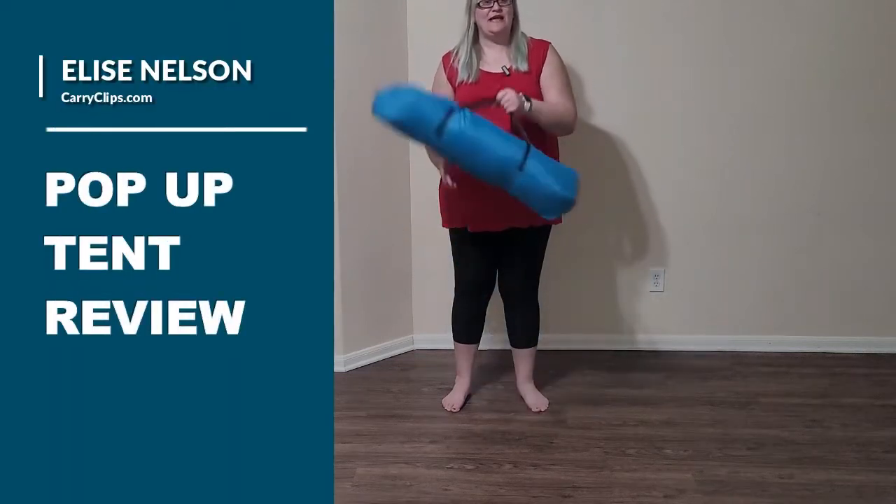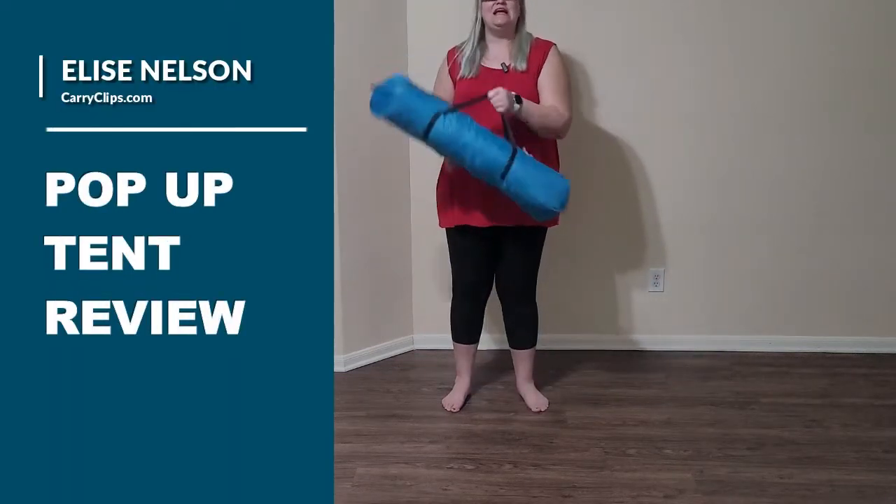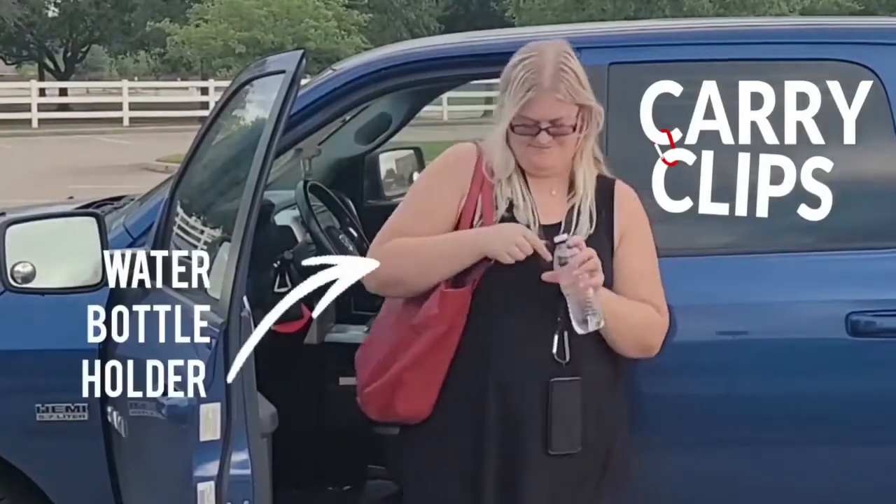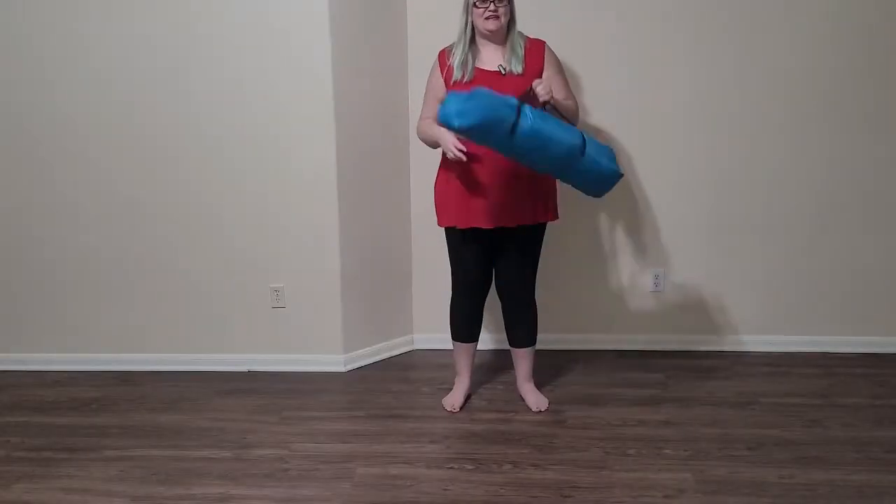Hi, I'm Elise and in this video we are going to be doing a pop-up tent review. This week's travel review is sponsored by Carry Clips. Without further ado, let's jump right into the review.